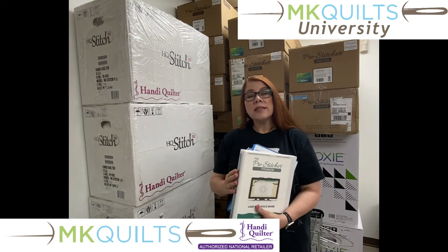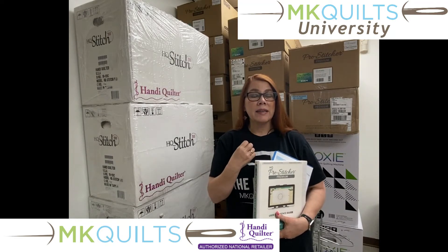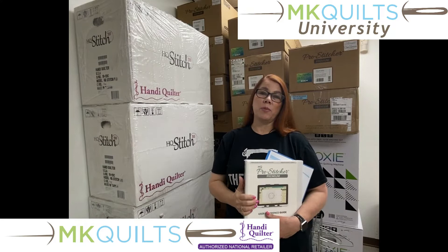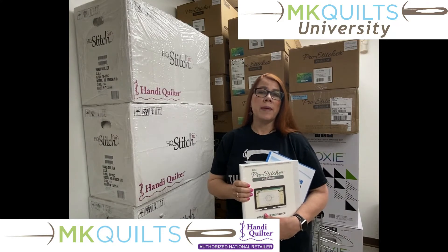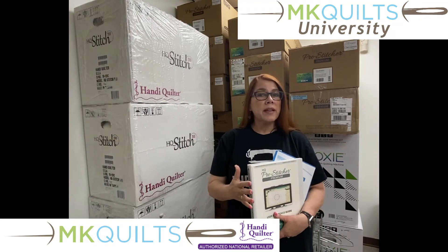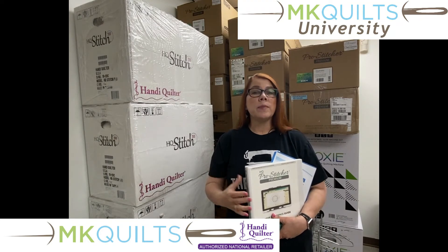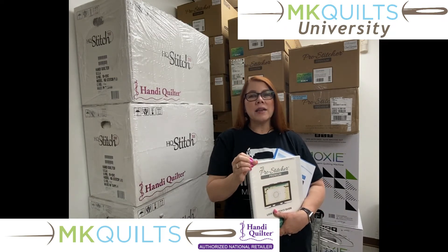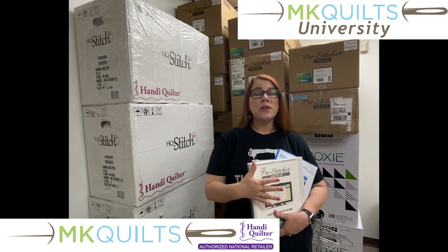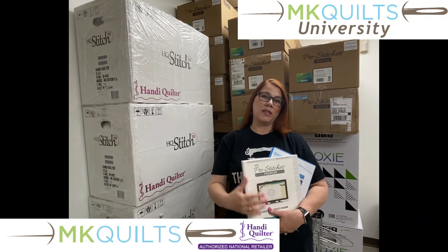I'm holding the manuals because I'm going to use these manuals very much as my guide to take you through this process. There's a lot of really good information in these manuals, so I do recommend that you print them out and dive in and read and absorb as much as you can. But sometimes what's in there might not be exactly what you need to help you get your quilting done, and so that's where I come in and this course comes in.